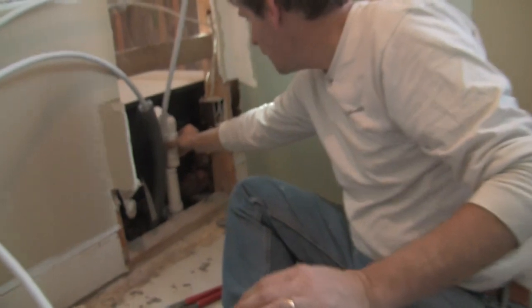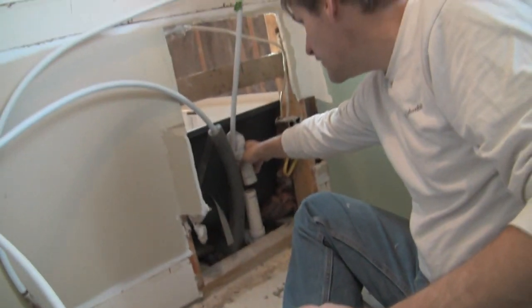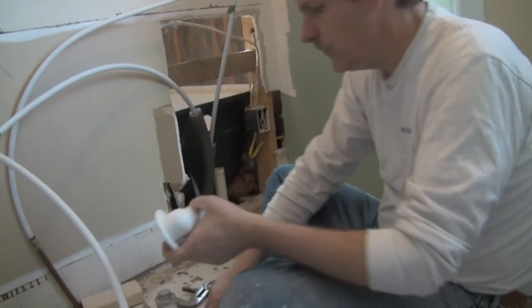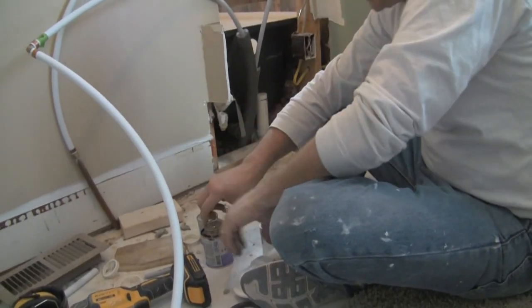Originally the pipe was sitting here and I've already cut some of it off, but it was sitting just a tad low. So I decided to cut it and then add this coupling to make the pipe grow just a tad. This will give us the perfect fit, and that's really what we're after.